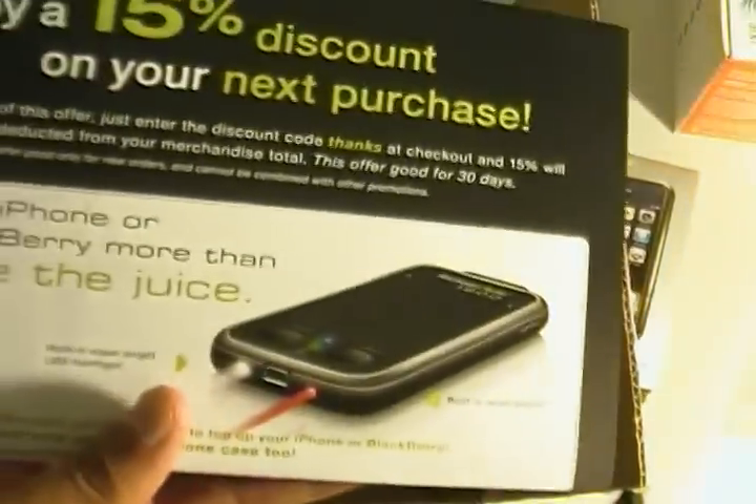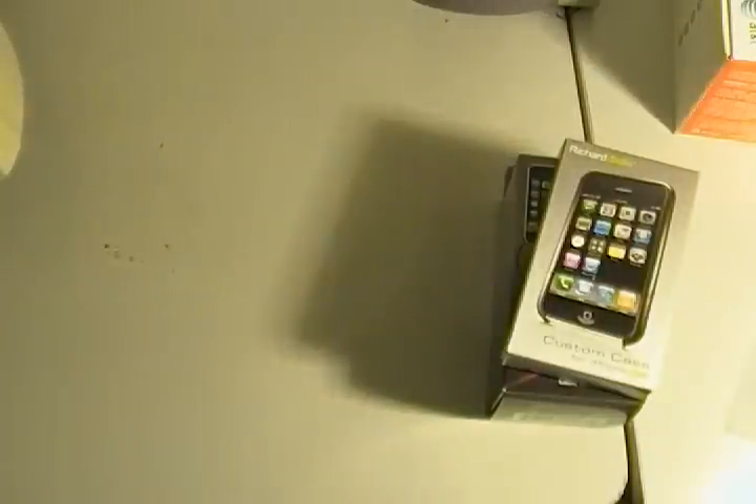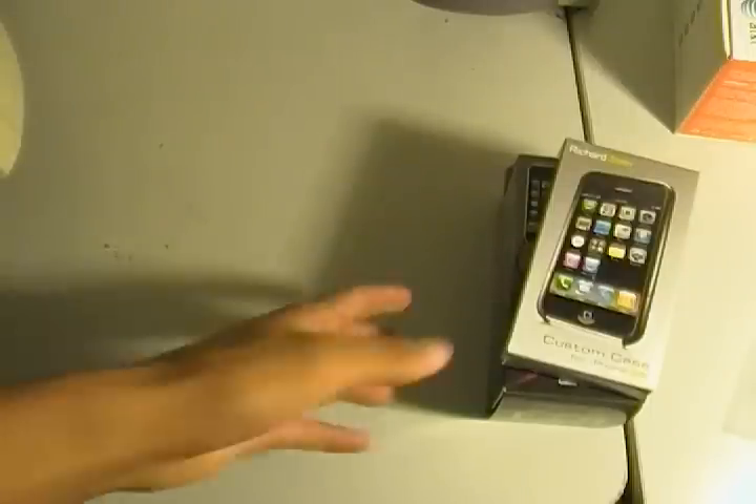Sorry, that was my iPod alarm. Inside there is also a card saying enjoy a 15% discount on your next purchase. I'll probably share this discount with you guys but I'll have to end up reading it out. I won't be unboxing the Richard Solo 1200 since I already own one, so there's no point.